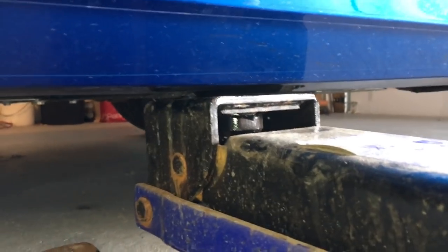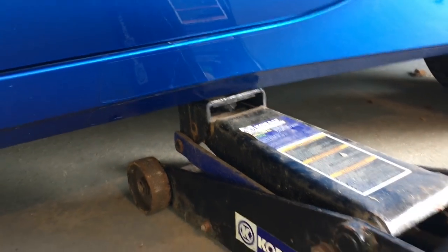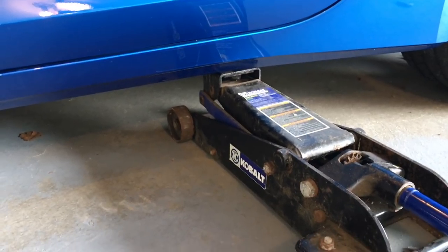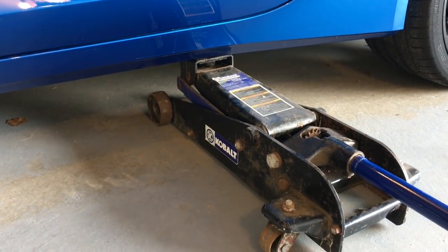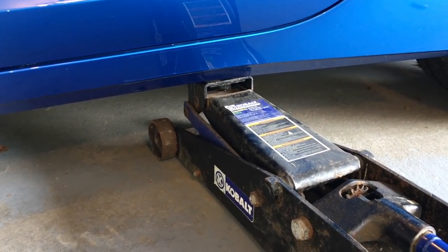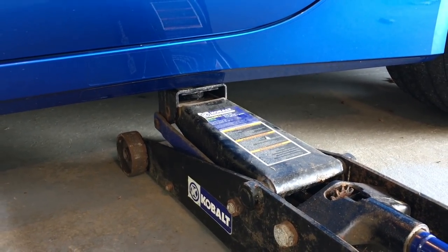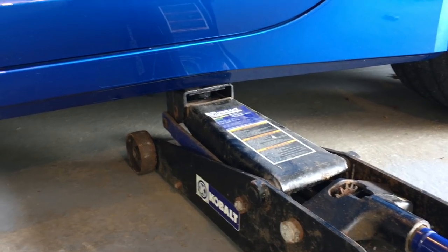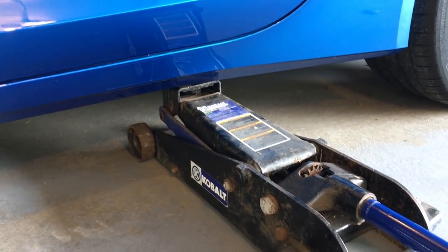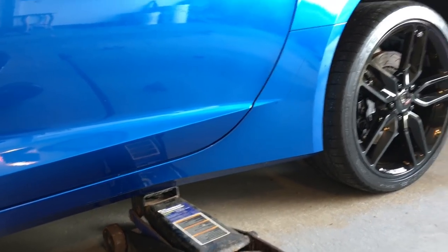You can see that slight protrusion where the jack clears the bodywork and just rests on that aluminum puck — it's perfect. I'm very happy. ZL1 Add-Ons sent them to me; I did not expect to need them but it worked out perfectly. Definitely check out the link below for these pucks — good quality aluminum, powder-coated black, and I think red is available too.